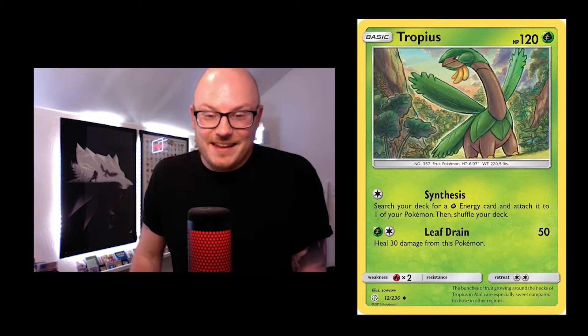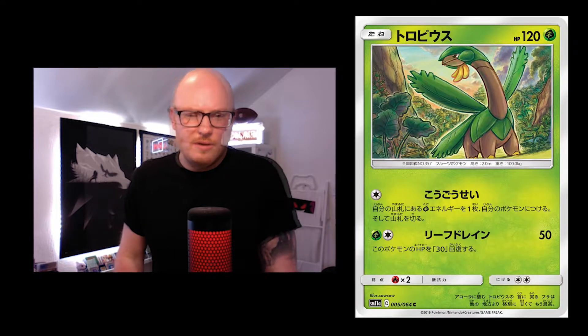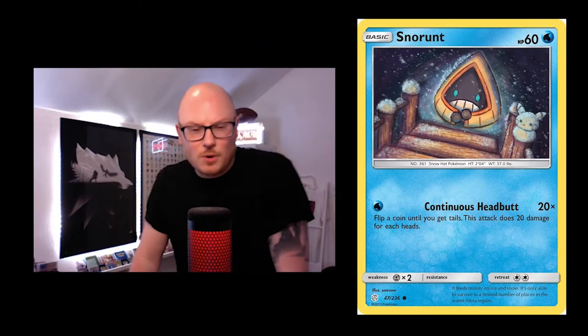Tropius, looking quite majestic and quite big. There's quite a lot of leaves and nature within these cards. I love how the greens really match nicely with the actual card and the leaves as well.